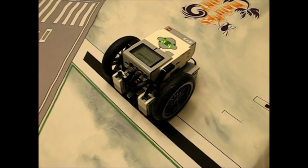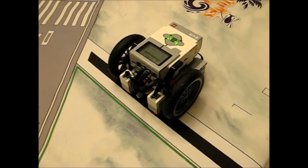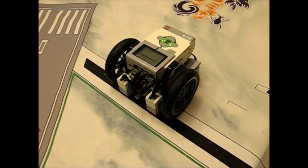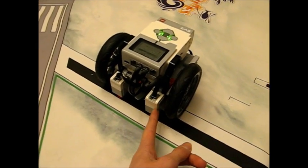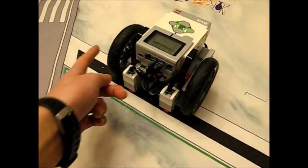I'm going to go step by step on how to build this program in a second, but first you're going to need to know what ports your motors and sensors are plugged into. Color sensor 1 controls motor B and color sensor 2 controls motor C.